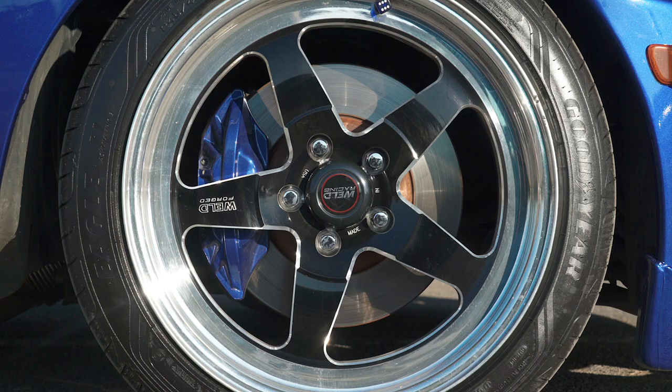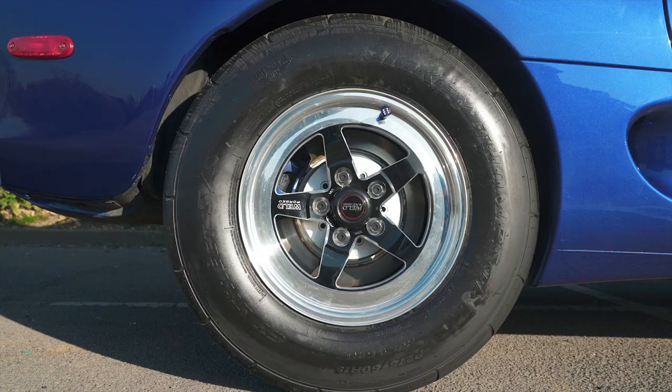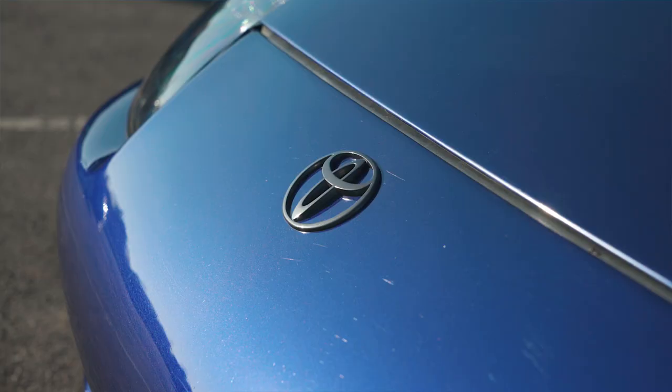The rear brakes are the NA Supra brakes — you have to have those on the back to fit the 15-inch wheel. Suspension-wise, Tein Super Streets, set up soft at the back and stiff at the front so it squats and gets traction.